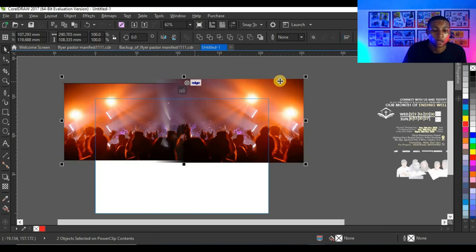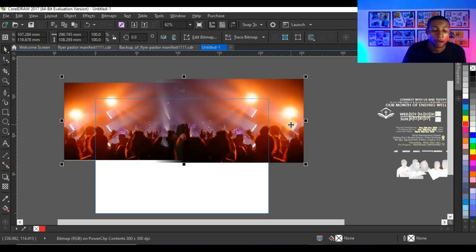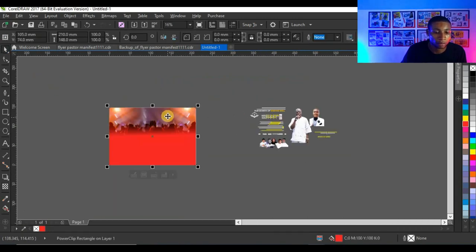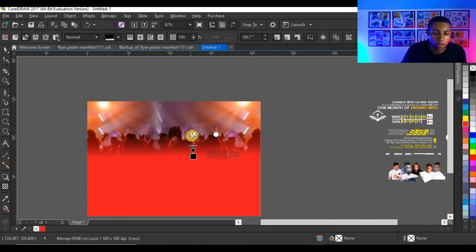I'm going to group the two pictures by selecting both and converting to bitmap. I had to convert to bitmap because I want to apply another transparency effect that affects both pictures together. I'll click on the transparency tool and add transparency down here. Click Alt on the keyboard and select the background again to adjust the transparency.